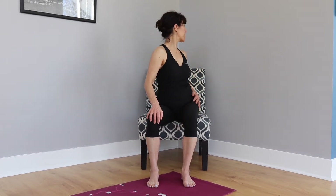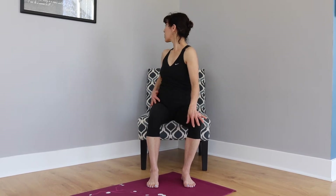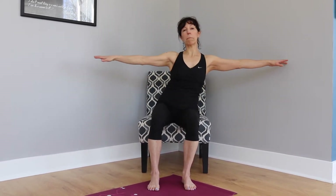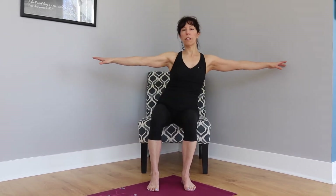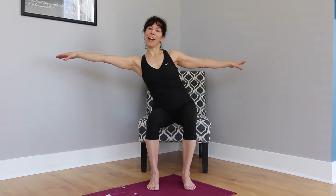Now place your arms out to the side and we're just going to reach through your ribcage side to side. Keep your sit bones grounded into the seat — we don't want to lift up, we want to stay grounded. Reaching side to side, two more, one and two, then relax.